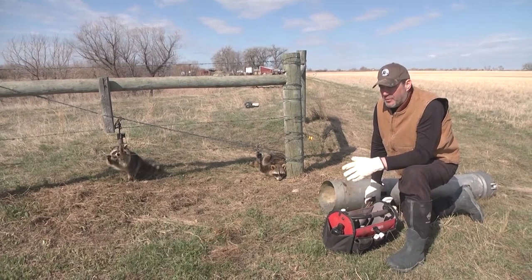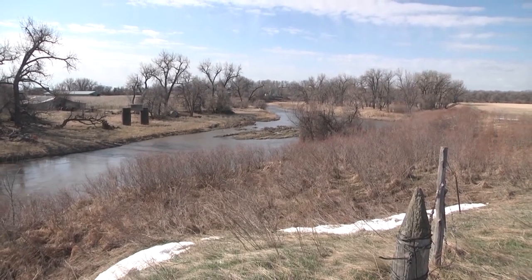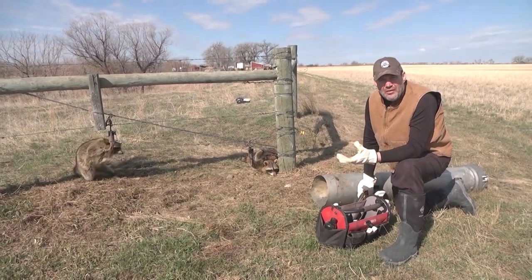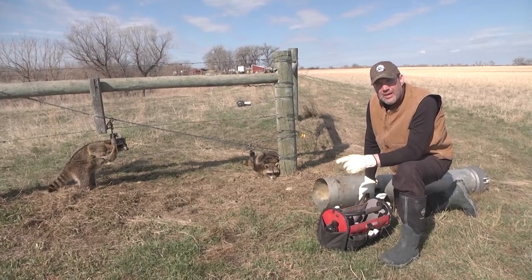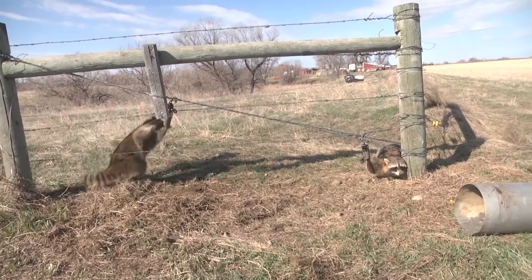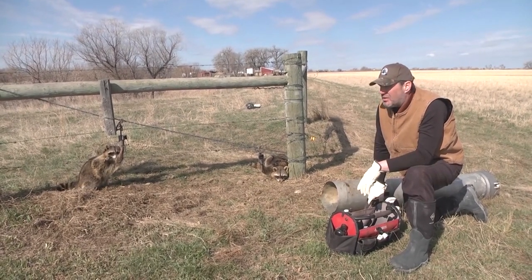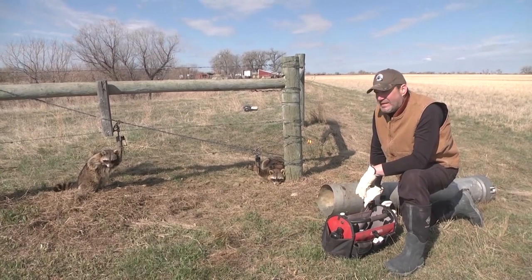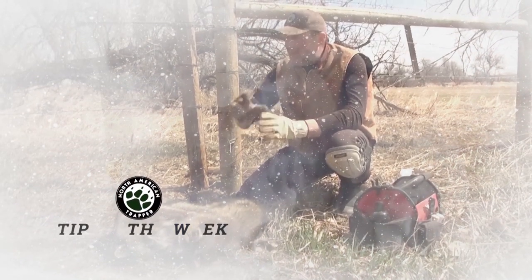We're here in South Dakota where they have that predation program Governor Noem put in place. They did a study in Texas back in the late '90s where they simulated quail nests — a few hundred different nests — and found that over 90% of the predation on those quail nests was done by raccoons. If you can take a few of these predators out of the equation, you're going to help your ground nesting birds. It looks like two really nice big boar coon — we'll get them taken care of, reset these, and hopefully come back tomorrow with another double.